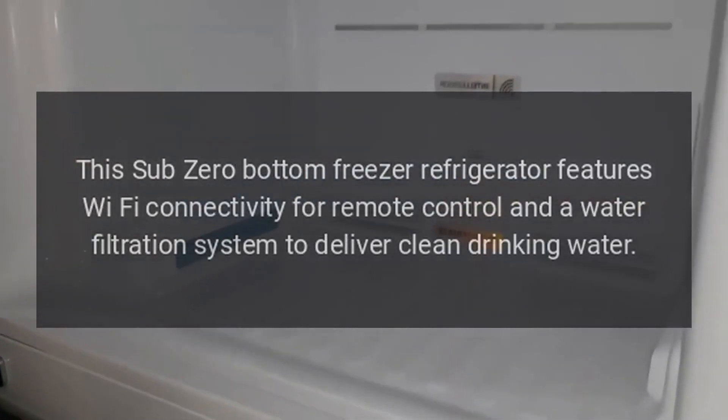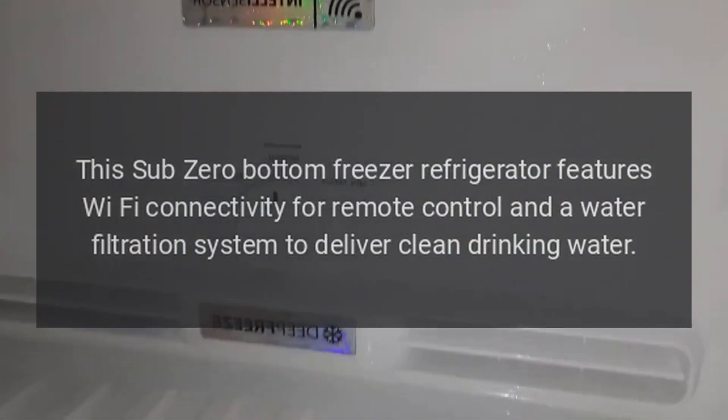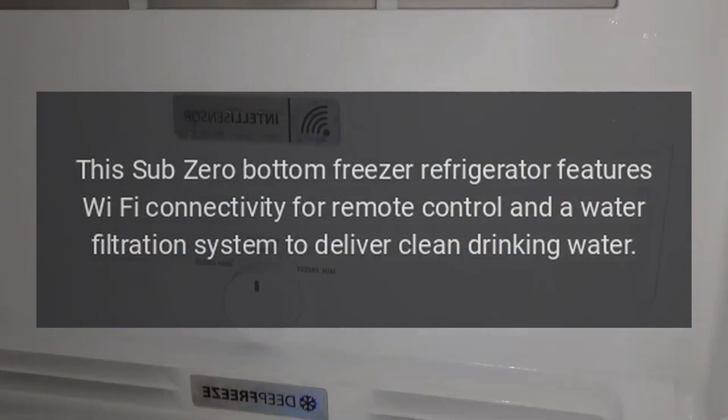This Sub-Zero Bottom Freezer Refrigerator features Wi-Fi connectivity for remote control and a water filtration system to deliver clean drinking water.